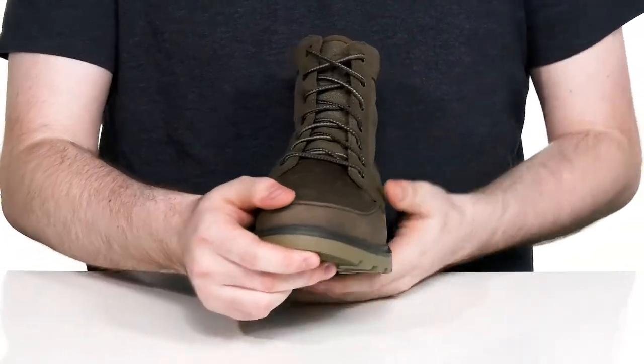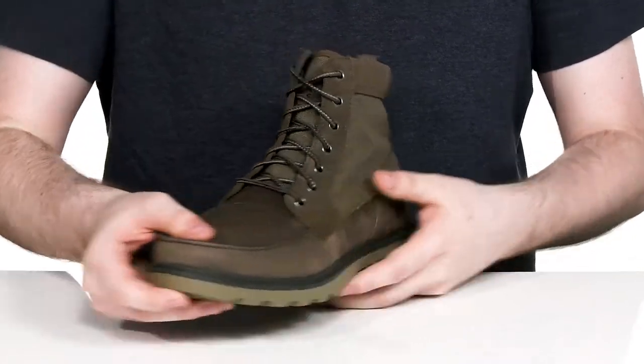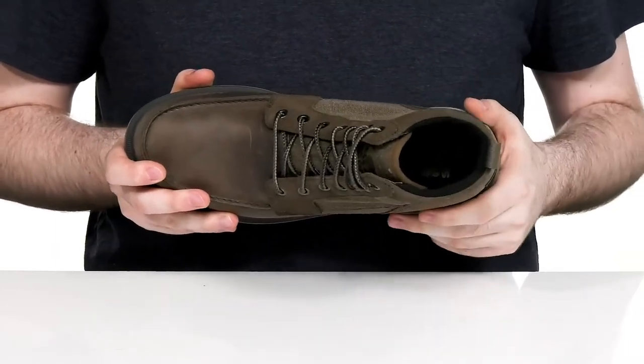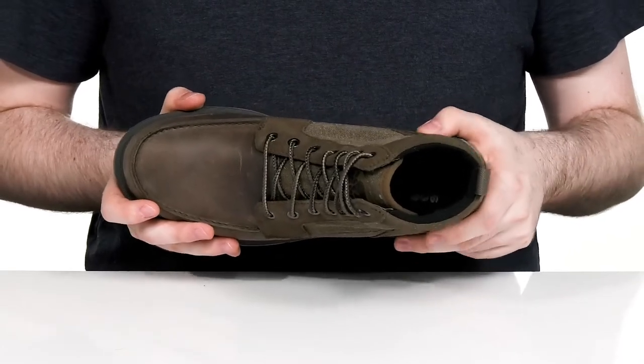The lace-up is corded with metal eyelets to give it a more secure and customized fit. The inner lining is made with breathable canvas as well to keep it nice and cool, with extra padding on the collar for comfort.